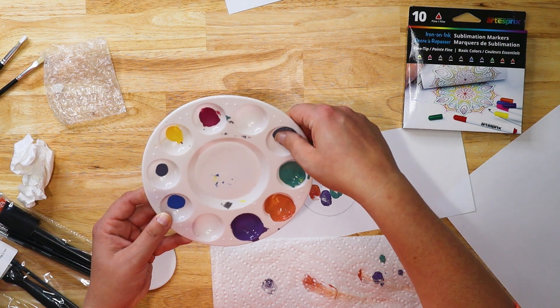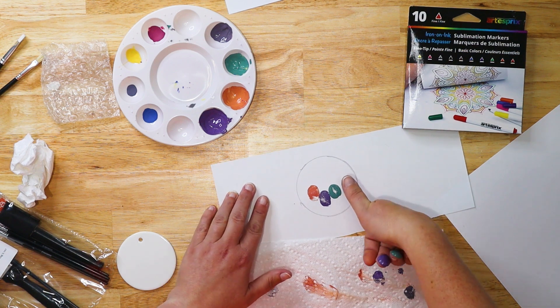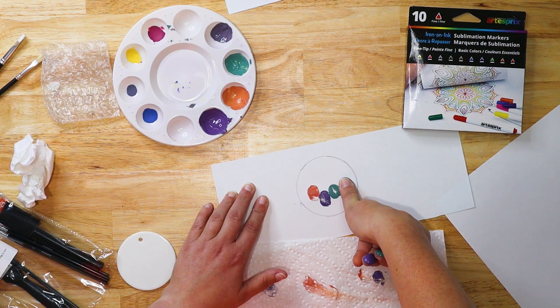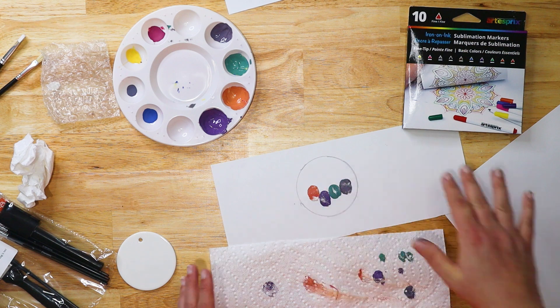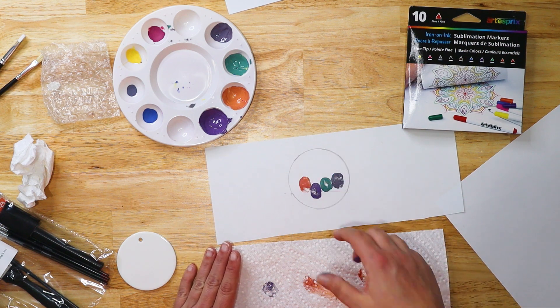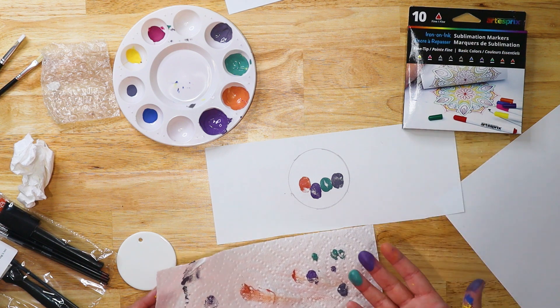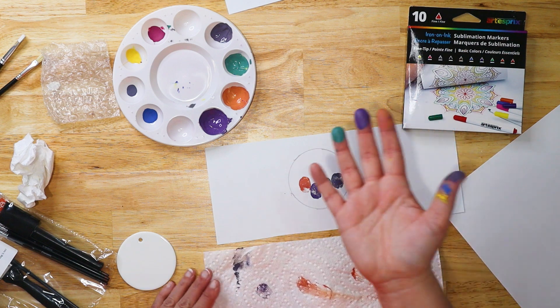We'll use black — let's do a black one. I've got quite a bit of ink so I just want to dab that off and put a little bit of black ink on, and you can really go crazy. Do whatever you want, but keep it within the circle. Then from here I'm going to let that dry. Once that's dry, we come in with the markers and add some fun things.